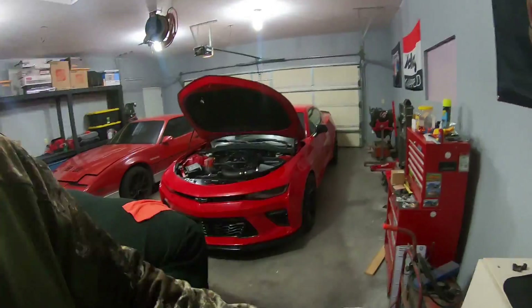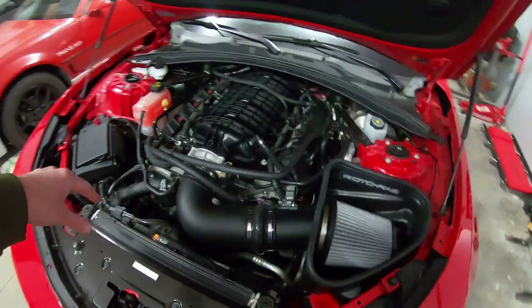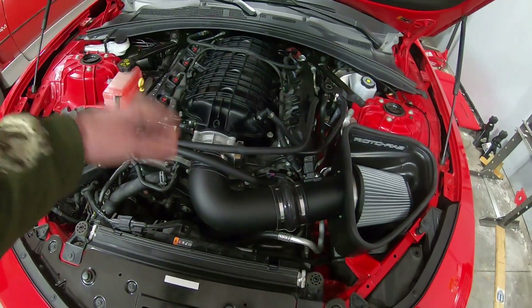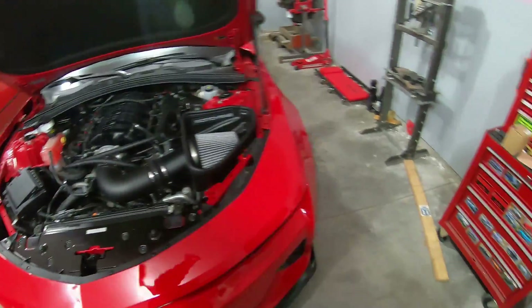Sorry for the heater noise, but it is cold out. I'm trying to warm up the garage a little bit, so bear with me on that. But like I said, today we got a throttle body. It should be a pretty easy install — just going to swap the stock one for the 95mm throttle body.